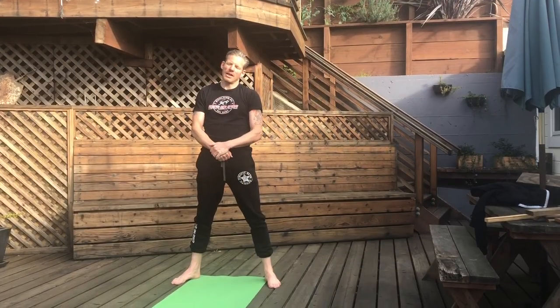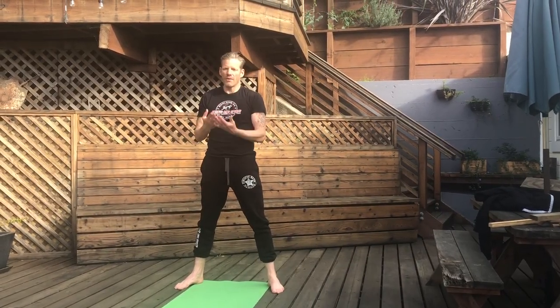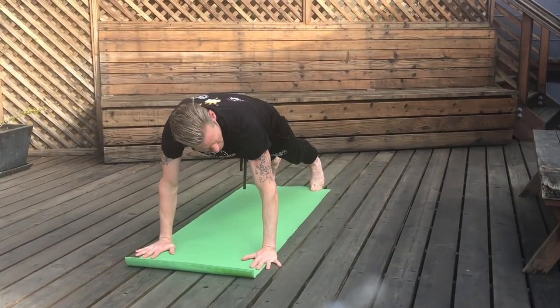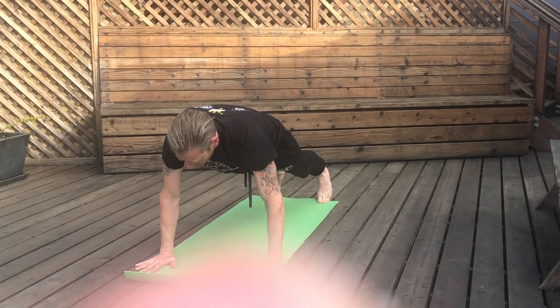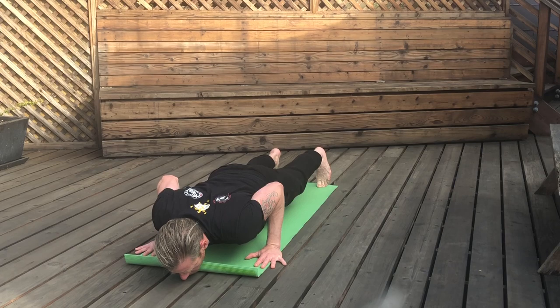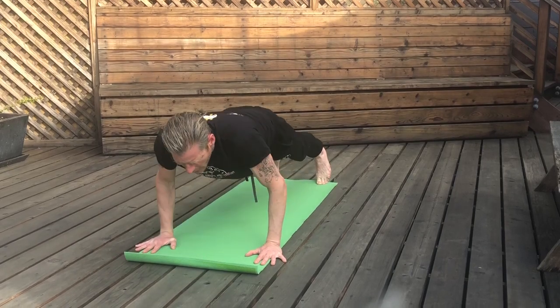Don't forget we've got calisthenics — pushups and sit-ups. We'll do two sets of 25 for a total of 50 pushups. Good old-fashioned pushup: keep your body nice and locked, slowly go down, elbows in, and push up. If you're not ready for two sets of 25, you can do sets of 10, but aim for 50 pushups altogether.